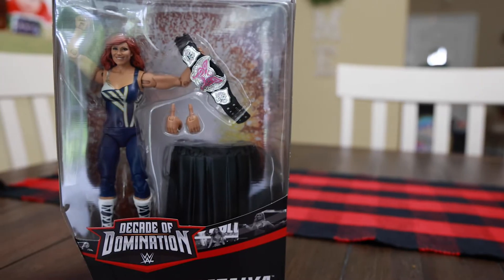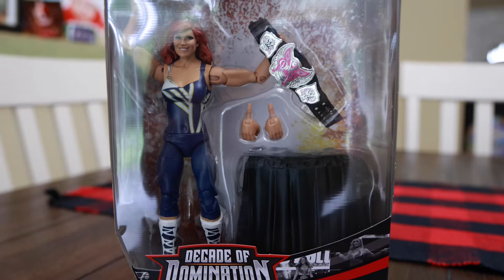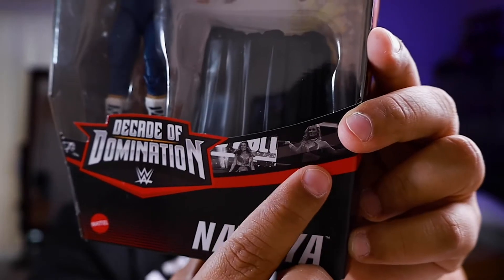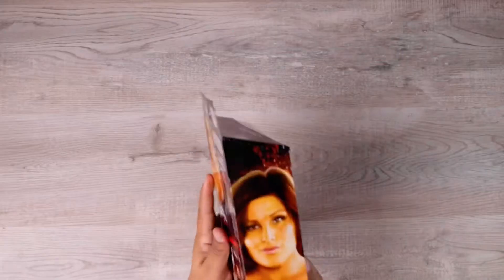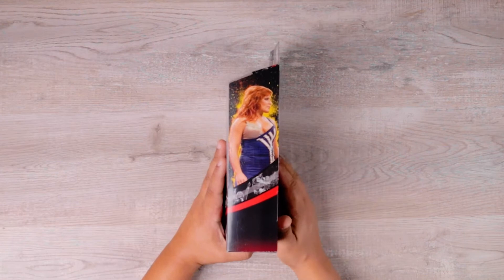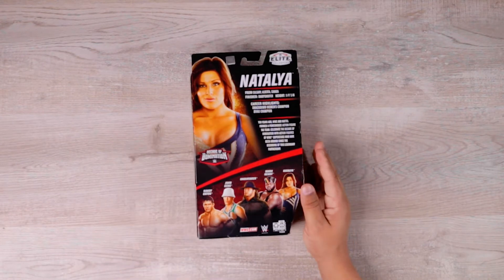Let's start with Natalya. This figure looks great — this is when Natalya first started and she had brown hair, not the blonde she's used to now, and she wasn't wearing pink, she was wearing blue. There's the Divas Championship and the presentation table, and it brings an extra set of hands. On the box you can see some other moments and highlights, along with profile pictures on each side. On the back it states that the series brings Randy Orton, John Cena, The Undertaker, Mark Henry, and Natalya.